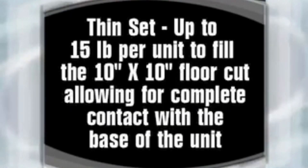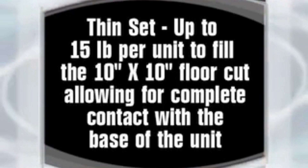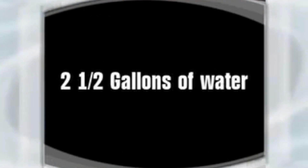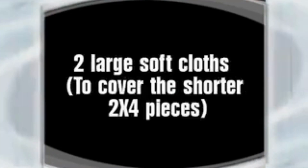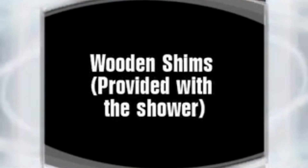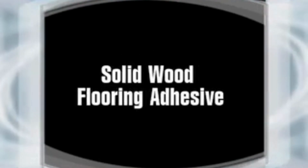Materials: thinset up to 15 pounds per unit to fill the 10 by 10 inch floor cut out, allowing for complete contact with the base of the unit. Two five-gallon buckets, two and a half gallons of water, fifty-one and a quarter inch wood screws, three eight-foot two-by-fours, one eight-inch piece of two-by-four, one twenty-four inch piece of two-by-four, two large soft cloths to cover the shorter two-by-four pieces, wooden shims provided with the shower, and solid wood flooring adhesive.